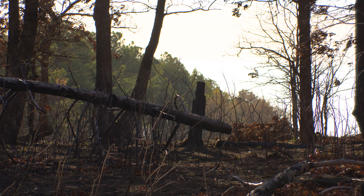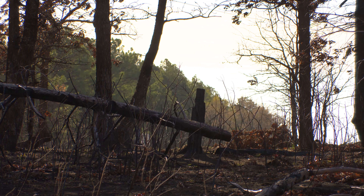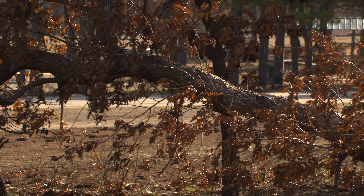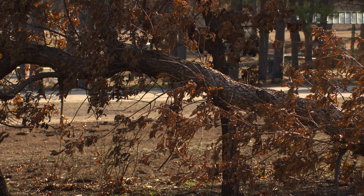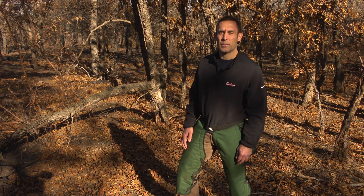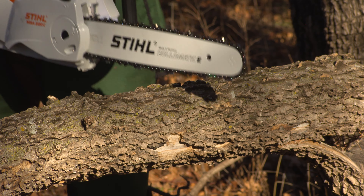Once we get to some of the down brush, one of the most common things you might find with wind events, blow down, or tornado damage is that you might have trees that are partially knocked down. We're going to take a look at some safe techniques for bringing those trees all the way down to the ground.